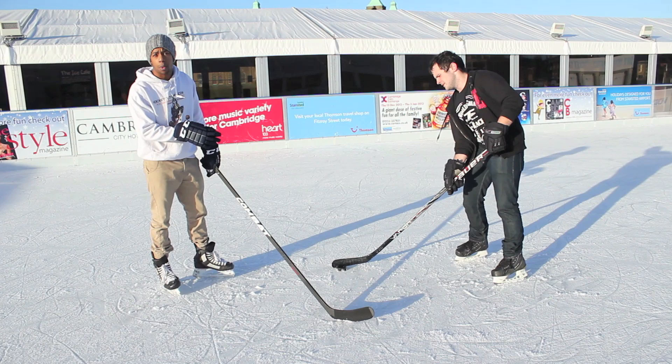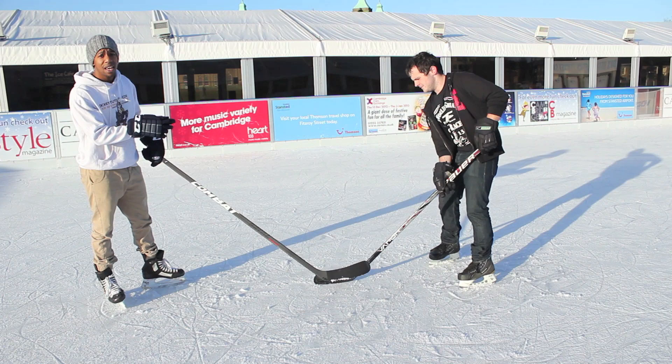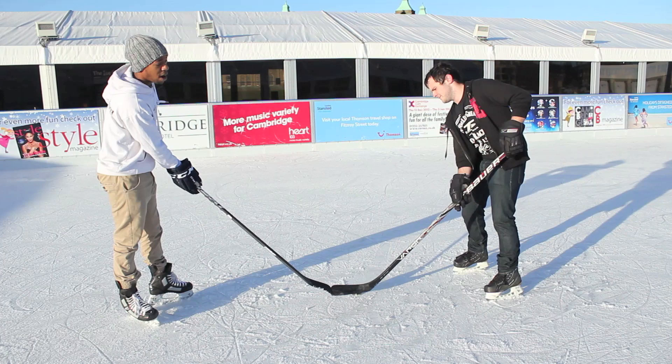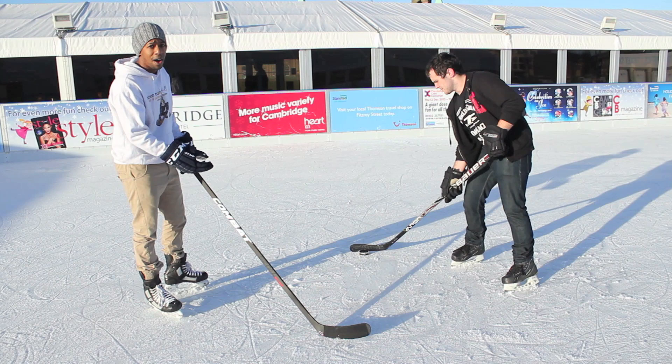So instead of focusing on the puck while poke checking, you need to focus on your opponent's hands and their stick. If you block his hands from his stick and the puck, there's nothing he can do. What I want you to visualise is a triangle between their hands, the puck, and their legs. All you want to do is intercept this triangle — block their hands and their stick away from the puck.